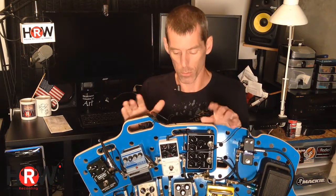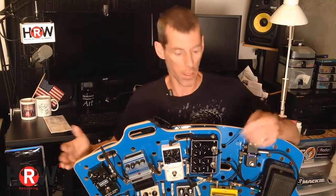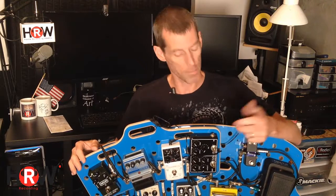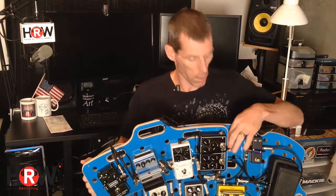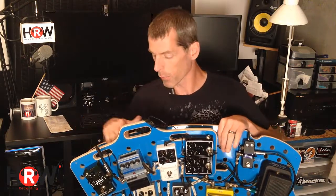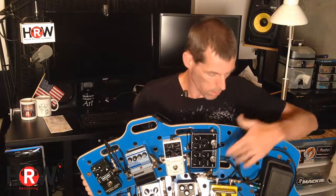With a zip tie, you put the pedal on the board, zip tie it in place, cut off the end, and you're done. If the pedal fails or you want to try a different pedal, you cut the zip tie off, pull the pedal off, put your new one on, zip tie it, and you're done — it's that easy. The holes are there for zip ties but also for your cabling; you can run your power cables and audio cables underneath your board.